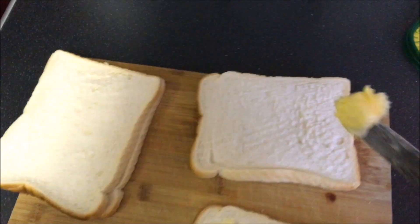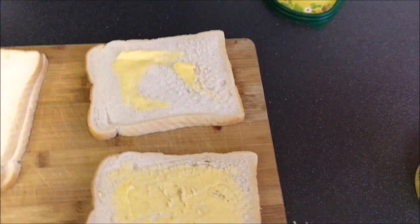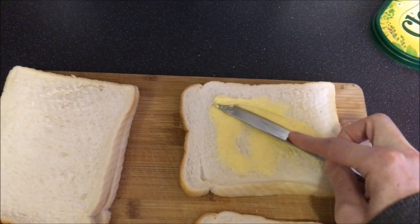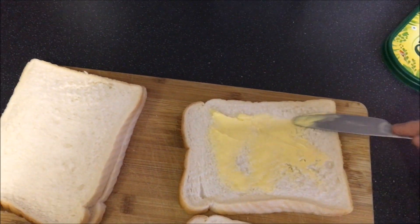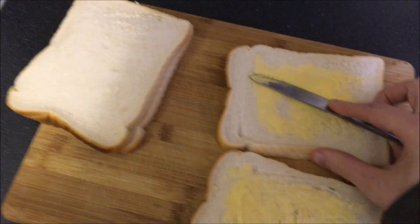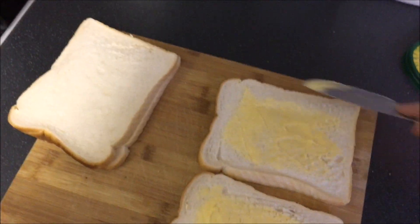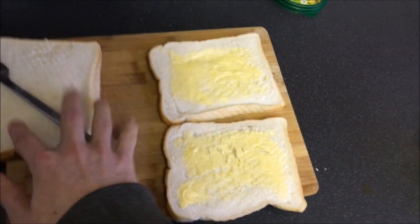And the next one — buttering number two. I think we're going to be using the last of the butter here. Buttering number two done. I've learnt from last time that I need to stop being like a scrub and actually turn my camera on its side. It's a little bit more difficult, but it's all good. So there's the bread buttered.